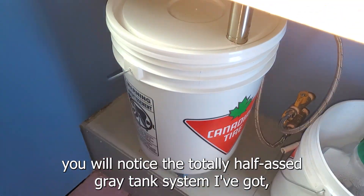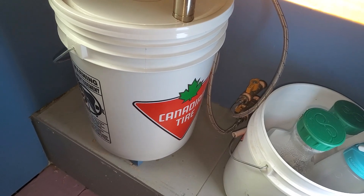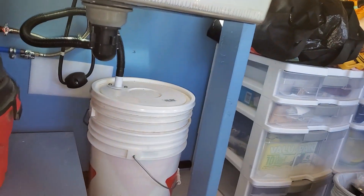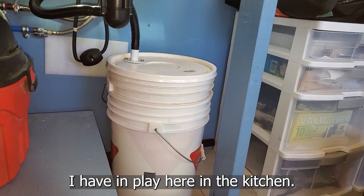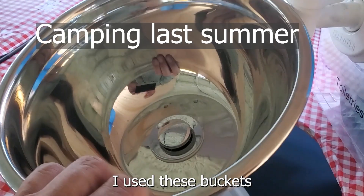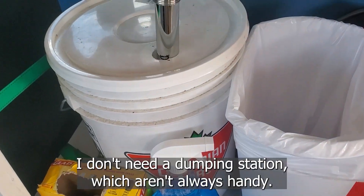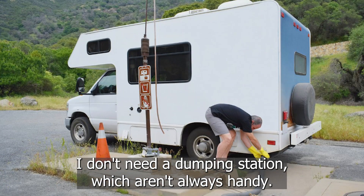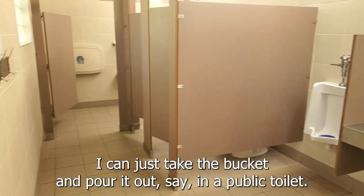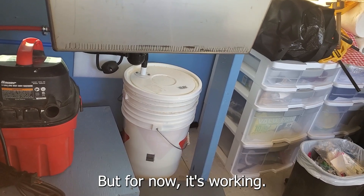The observant among you will notice the totally half-assed gray tank system I've got, which is a five-gallon Canadian Tire bucket — it's the same sophisticated system I have in play here in the kitchen. I used these buckets temporarily on prior camping trips and ended up liking them. I don't need a dumping station, which aren't always handy. I can just take the bucket and pour it out into a public toilet. If this turns out to be too cumbersome, I'll do something different, but for now it's working.